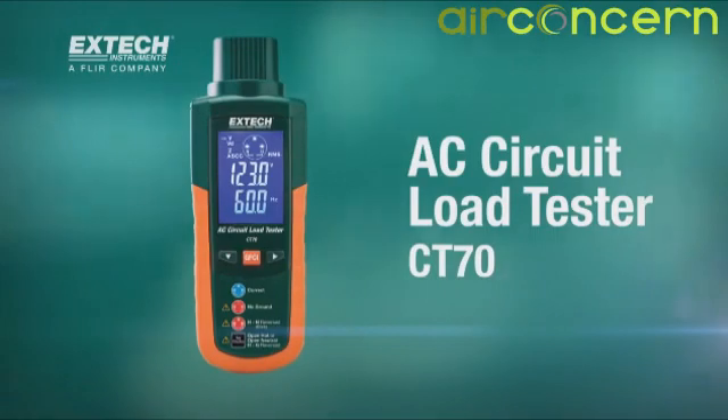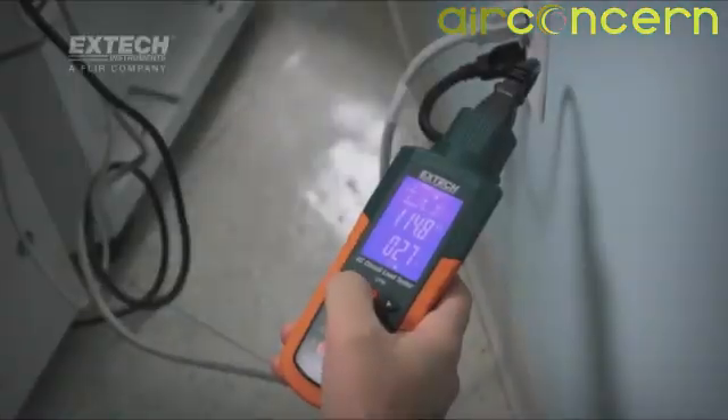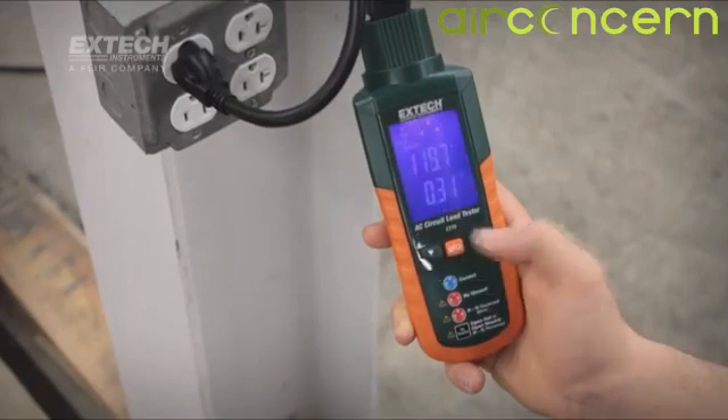The new CT70AC circuit load tester is a sophisticated plug-in tester that instantly analyzes outlet circuit wiring conditions and alerts users to conditions that are potentially hazardous or detrimental to power quality.